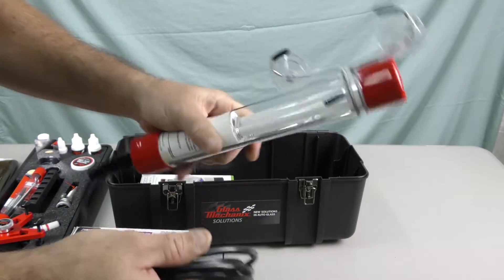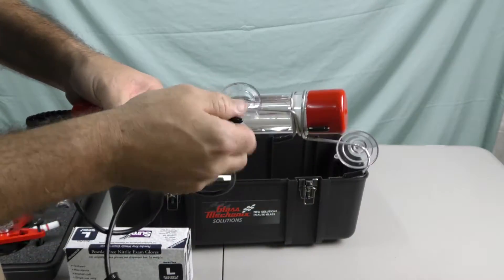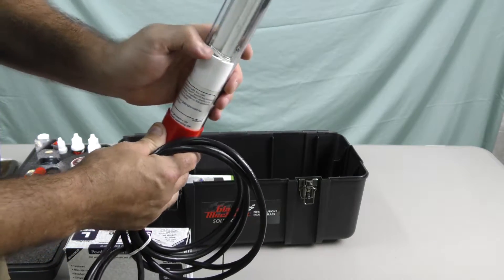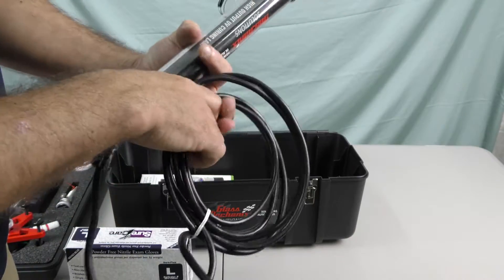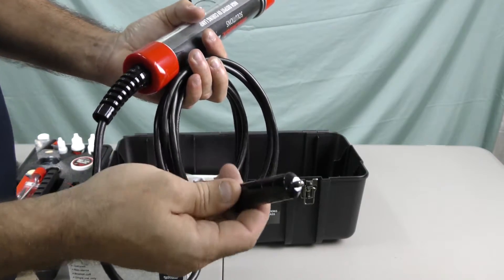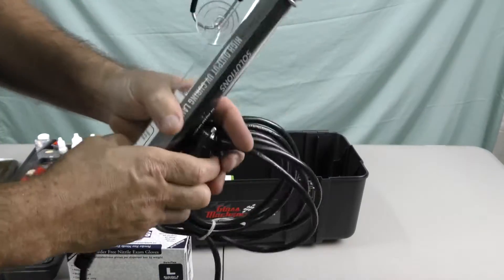A really nice heavy-duty ultraviolet lamp. Suction cups on the windshield, really heavy-duty cord, the casing is pretty solid. Phillips for the bulb. Nice long cord — it is 12 volts, plugs into the cigarette lighter. Keeps you from having to run an extension cord or an inverter of any sort. Definitely a nice UV light.